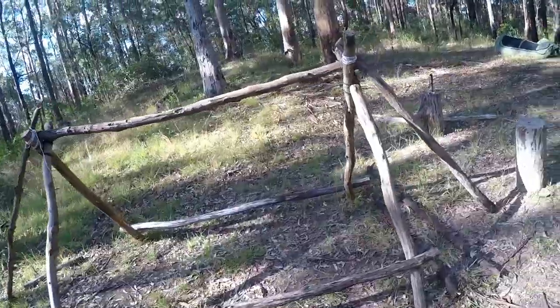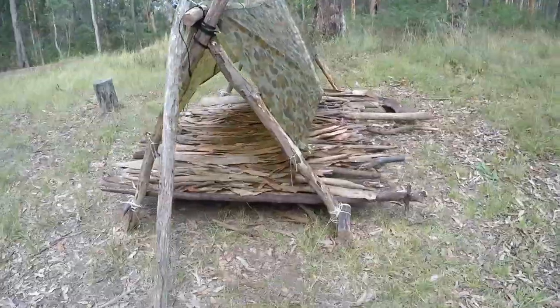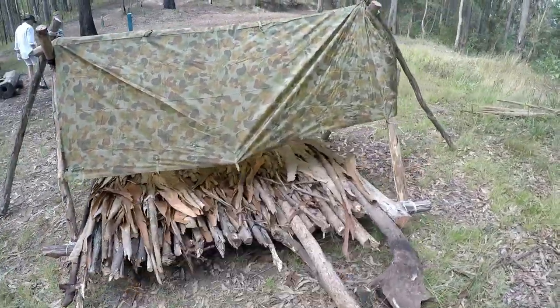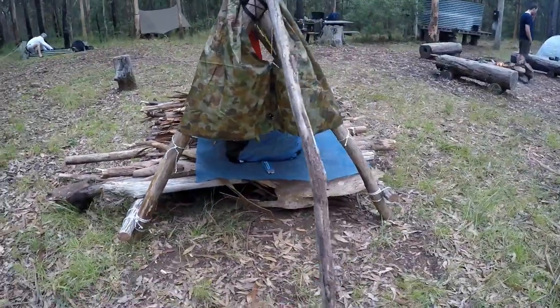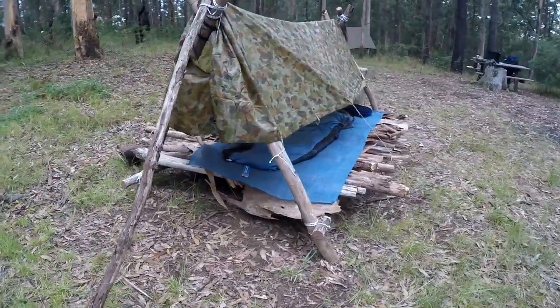So that concludes the video on making a standalone A-frame shelter with a bed. If you guys like what you see, hit the subscribe button, feel free to like, share, and comment. Thanks for watching.